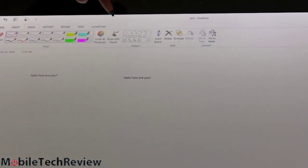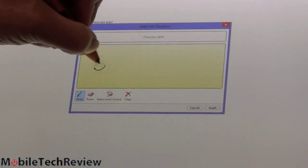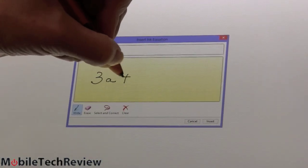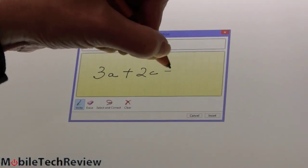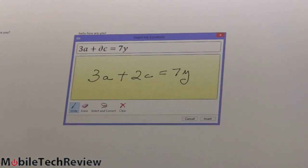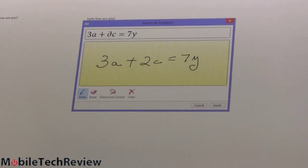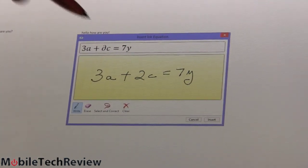And how about if we want to do a formula? For you math types, we're going to do ink to math. So I'll write an equation here. It can never get my twos right because I write them left-handed style, but if you're right-handed you'll have an easier time, or you can actually train it, but you get the idea.